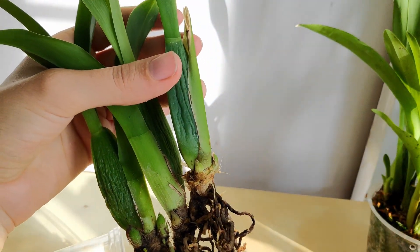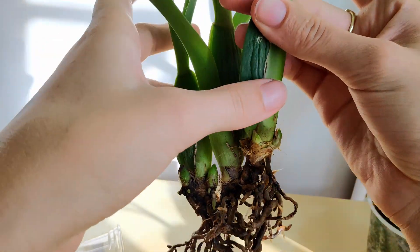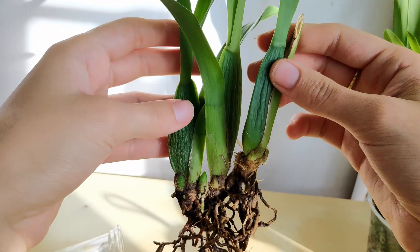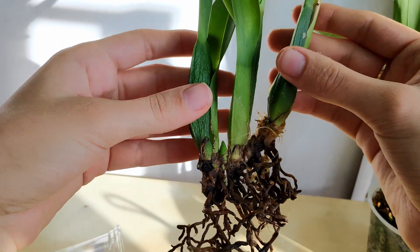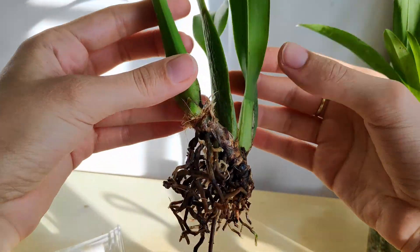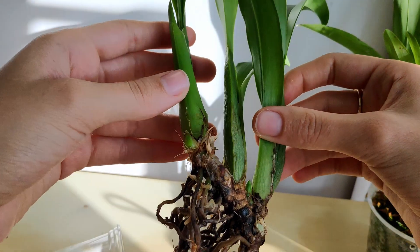If anyone has any tips on how to combat Fusarium and how to diagnose it in my other orchids without cutting them into little bits, I'd be very interested to know. And if you have any advice for what I should do with this particular plant, which really does look like it's on the road to recovery, please let me know. Other than sharing water — which of course I will not be doing again, especially with these plants — if you have any tips for me, I'd be very interested to know.